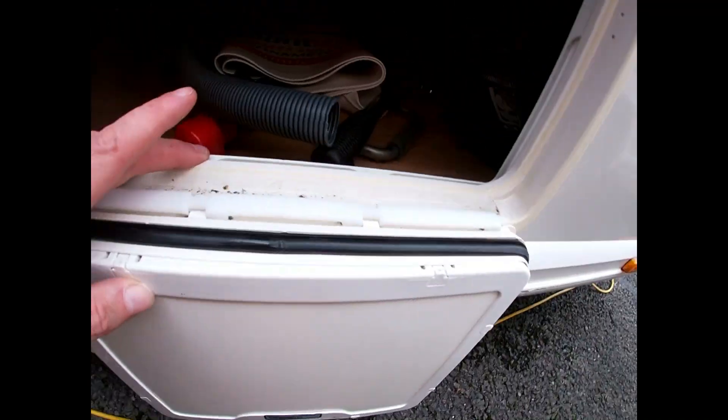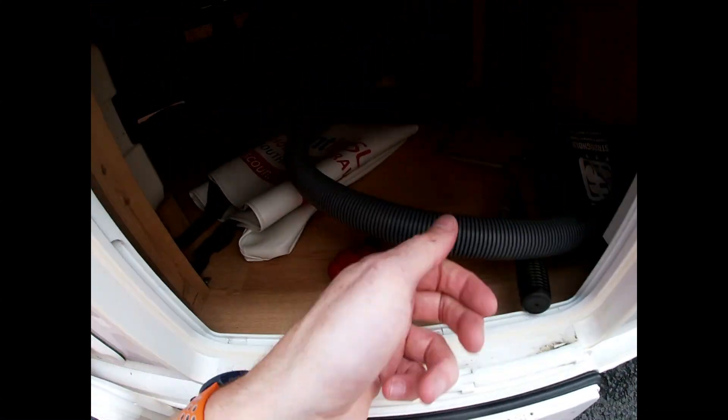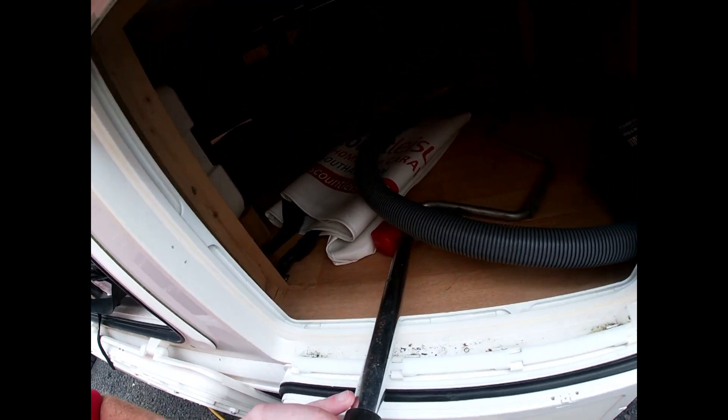Coming around, here is the locker we keep talking about with all of our bits and pieces. As you can see, we have a corner steady winder, our grey waste hose, a hitch cover, and also the tool for engaging our motor mover on and off. We'll have a look at that in a bit.